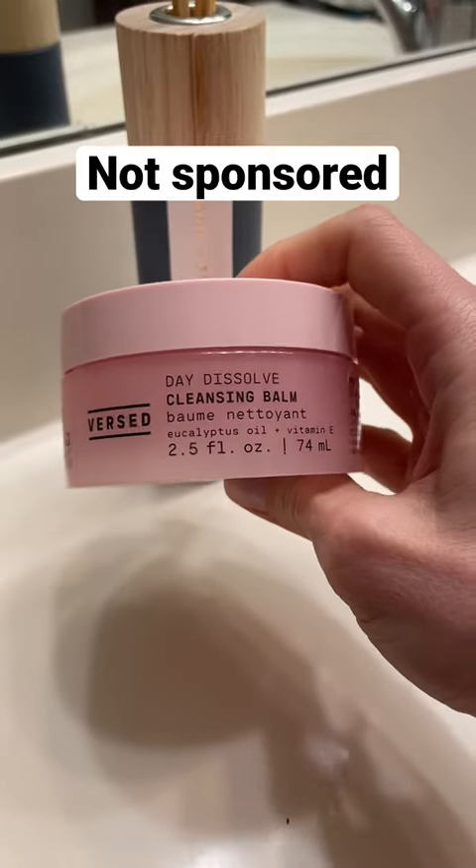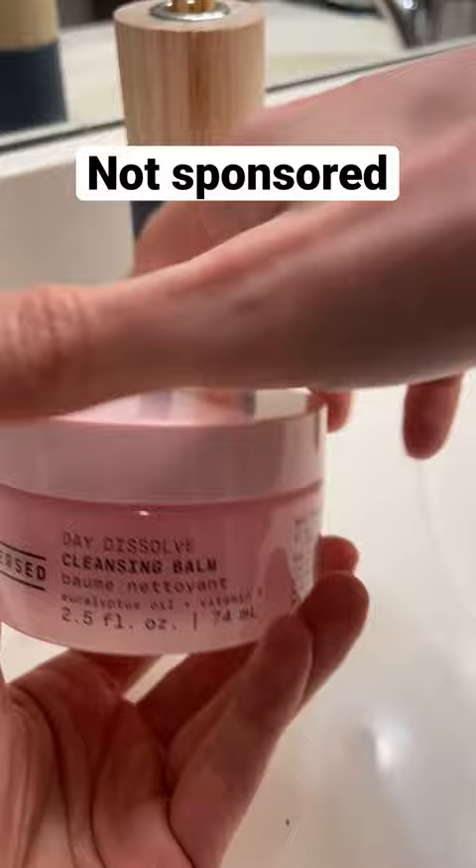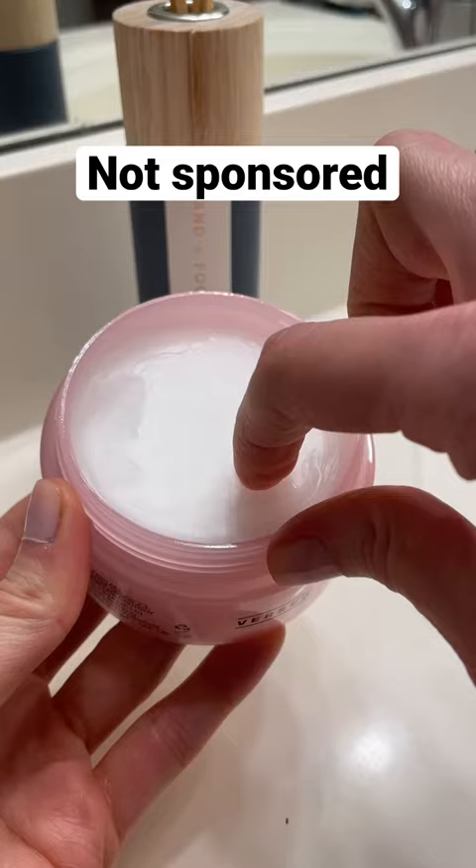This is a review and demo of the Versa Cleansing Balm, not sponsored. This is a vitamin E infused oil-based balm and contains eucalyptus, clove, and jojoba oils that removes makeup and cleanses the skin without leaving an oily or greasy feeling behind, while the scent gives you a spa-like experience.